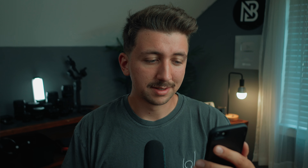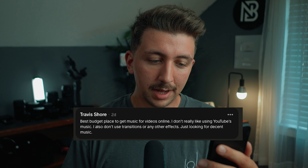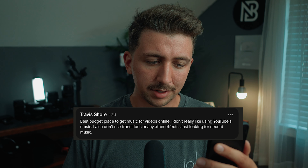We have one Patreon question this month from Travis Shore. Travis recently put out a video testing my original cine-style LUT pack on his T3i footage — I'll link that in the show notes. Travis asks: what's the best budget place to get music for videos online? He doesn't really like YouTube's music and isn't using transitions or effects, just looking for decent music.